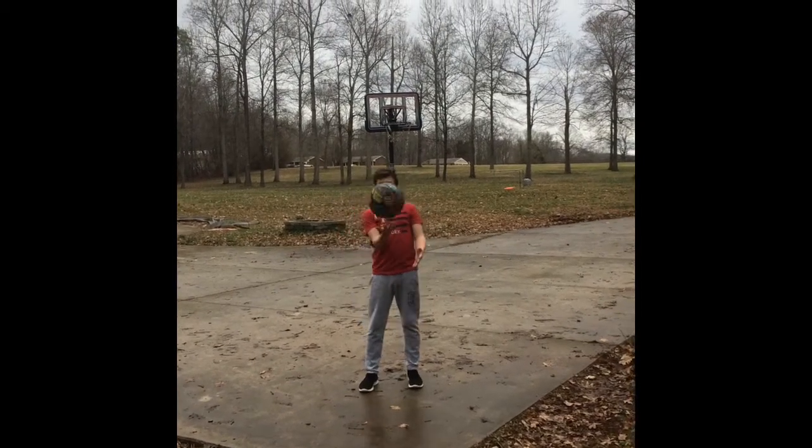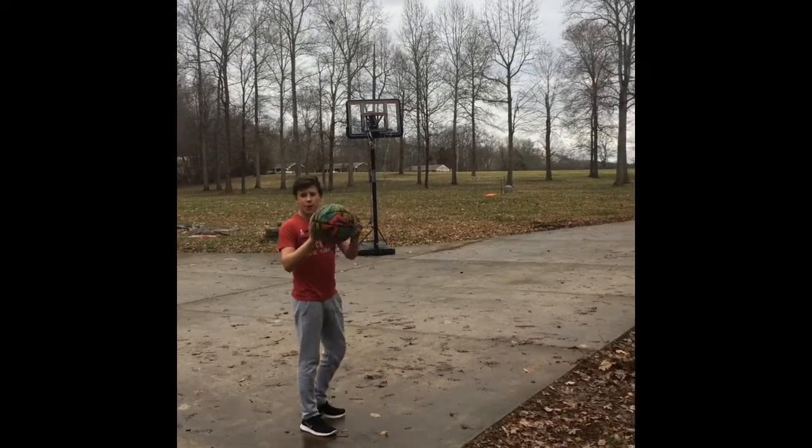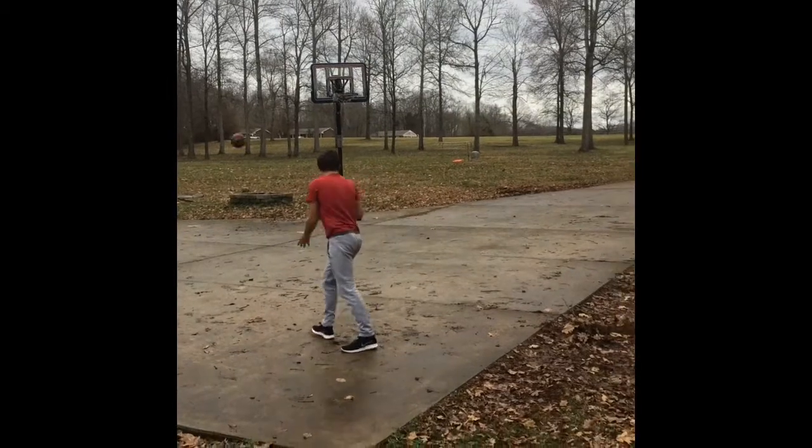What's up guys, today we are going to be doing a trick shot video. This is bro perfect. Let's go!